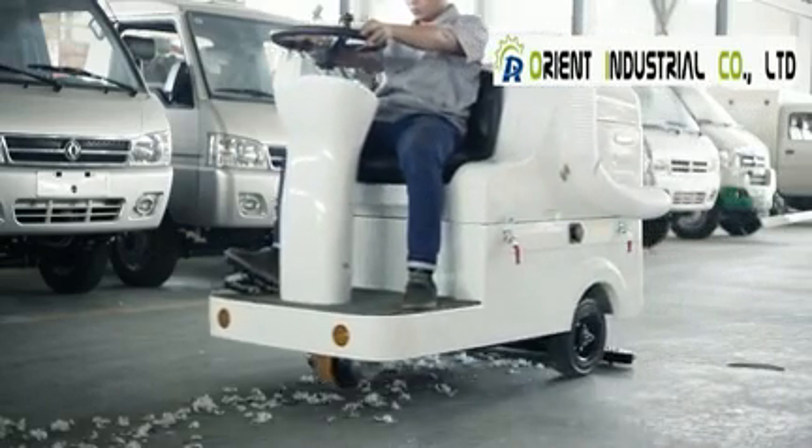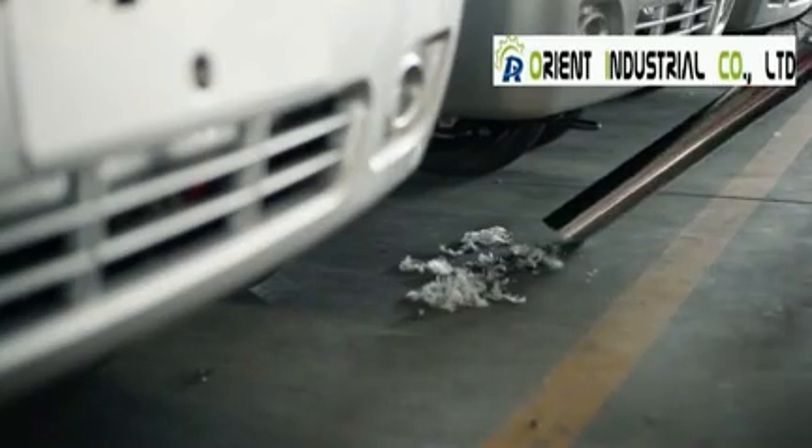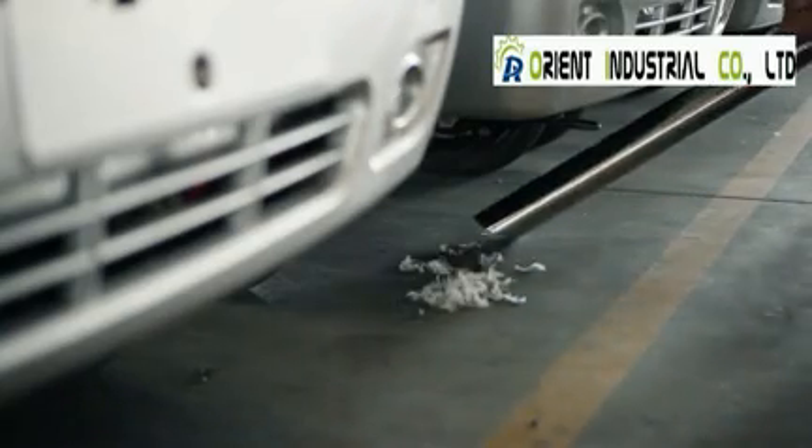MN-X1100 uses two kinds of vacuuming pipes to collect different materials. It's flexible to choose different capacities.